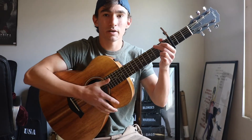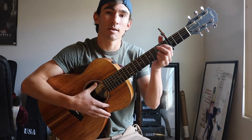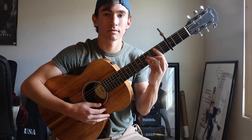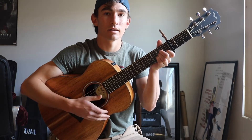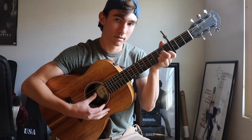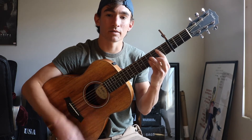Alright, so we start with the intro, and it's going to go to the A minor, to the B minor, then to the A minor, then you do it again, then to the B minor, and then you're going to go into the first verse.